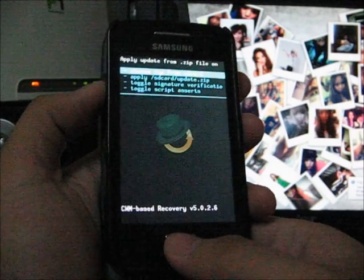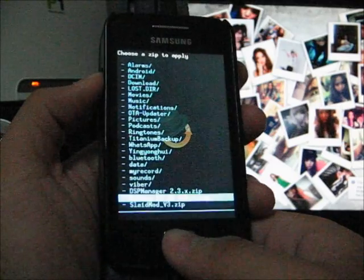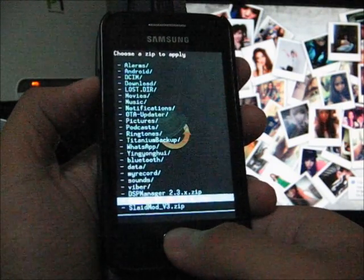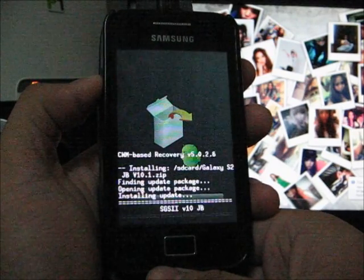Now you can start flashing the ROM. Go to 'Install zip from SD', then 'Choose zip from SD', and select the Galaxy S2 ROM JB V10.1. Wait for it to install.